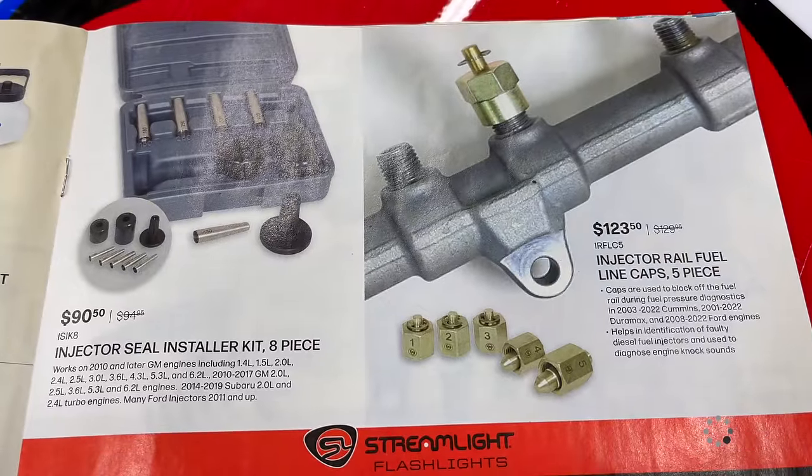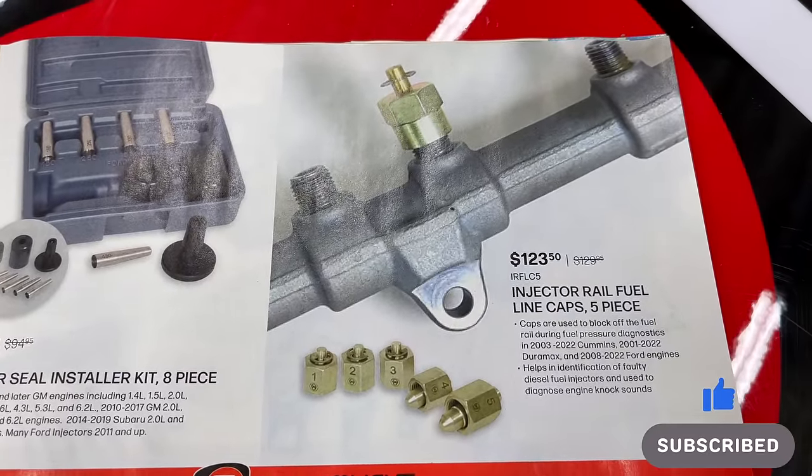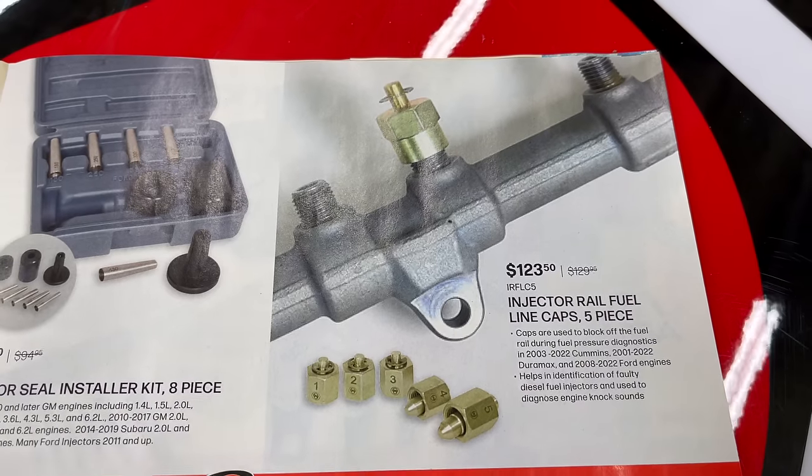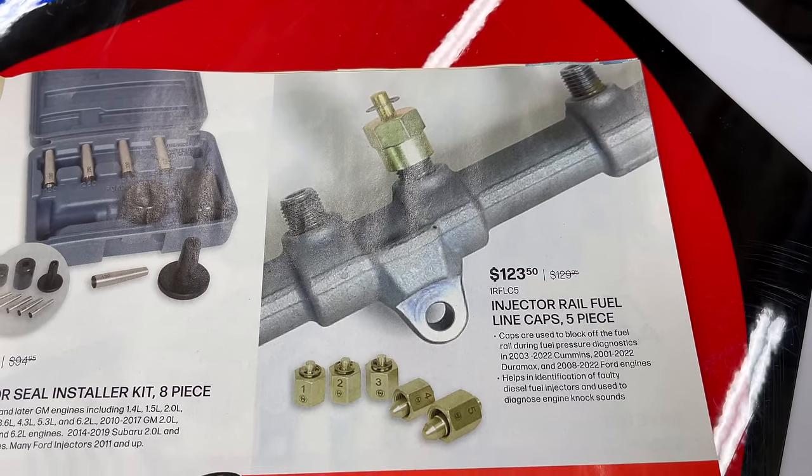Injector seal installer kits — the 8-piece is $90.50. The injector rail fuel line cap set is a 5-piece for $123.50.